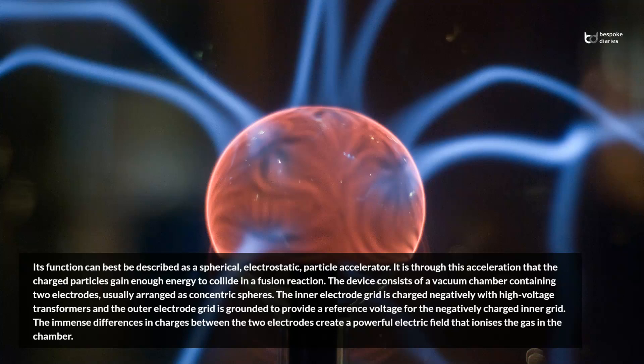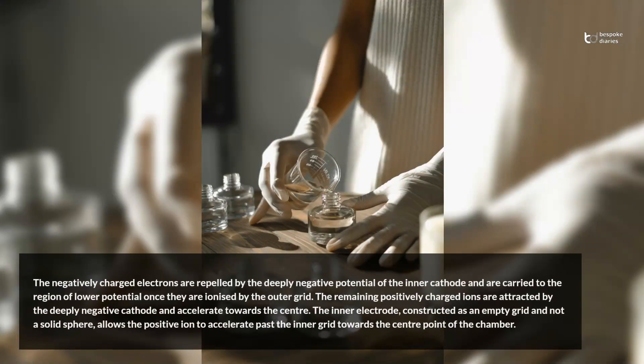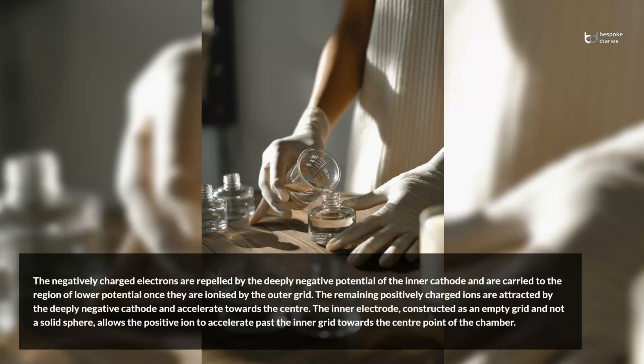The device consists of a vacuum chamber containing two electrodes, usually arranged as concentric spheres. The inner electrode grid is charged negatively with high-voltage transformers and the outer electrode grid is grounded to provide a reference voltage for the negatively charged inner grid. The immense differences in charges between the two electrodes create a powerful electric field that ionizes the gas in the chamber. The negatively charged electrons are repelled by the deeply negative potential of the inner cathode and are carried to the region of lower potential once they are ionized by the outer grid. The remaining positively charged ions are attracted by the deeply negative cathode and accelerate towards the center.